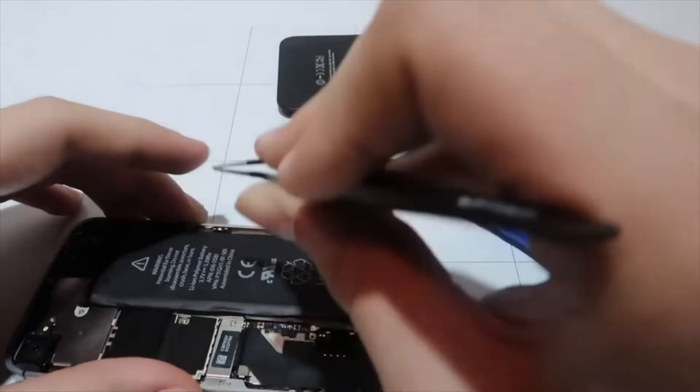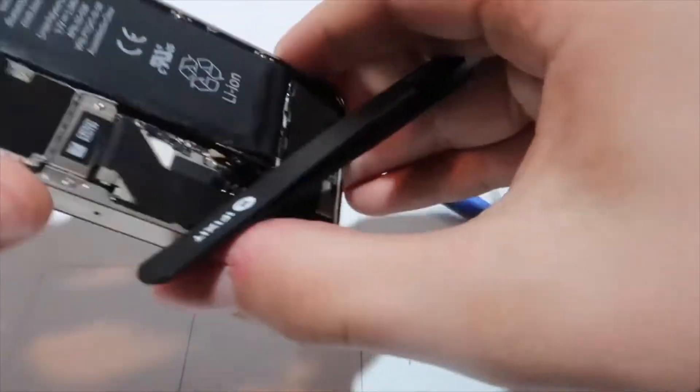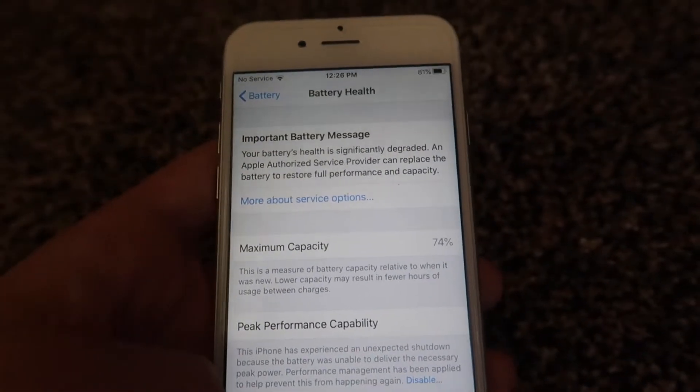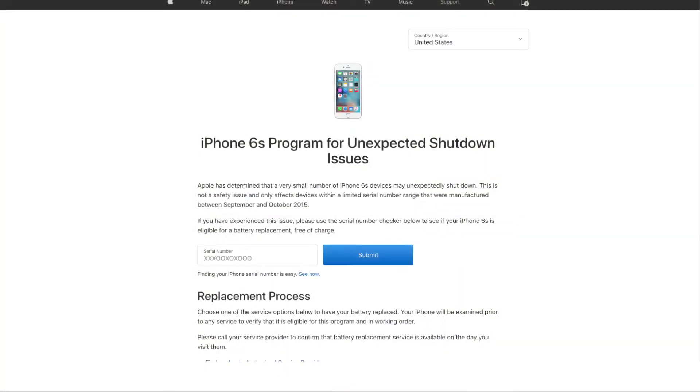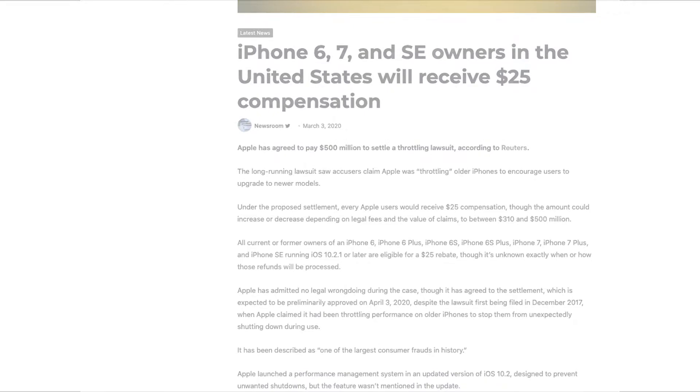Let's talk about battery life. The battery life on the iPhone 6S is known to be very poor due to its batteries. My iPhone 6S is at 74% maximum capacity. There is a program for you to enter your serial number and see if you're eligible to get a free iPhone 6S battery replacement, however my model was not available. If you have an iPhone 6S or 7, Apple will eventually pay you $25 because in a lawsuit they got exposed for throttling iPhone's speed.